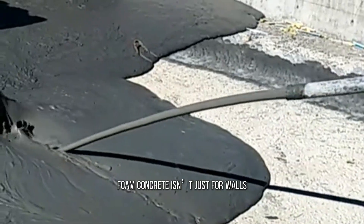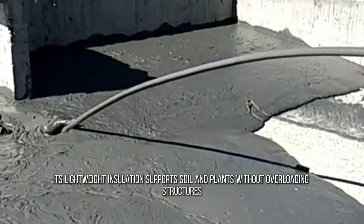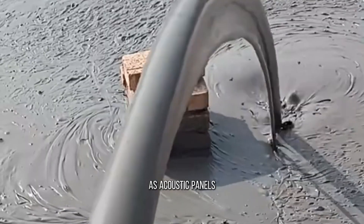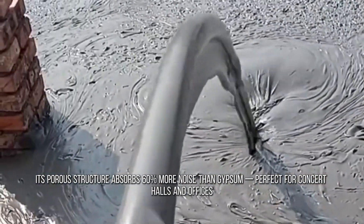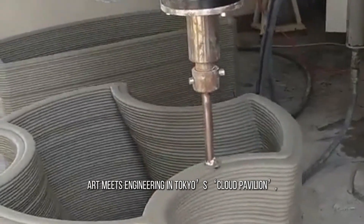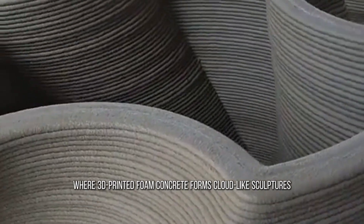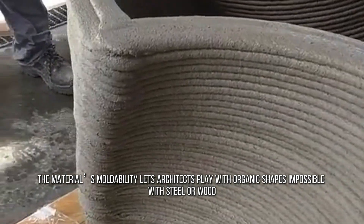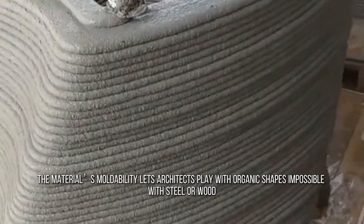Foam concrete isn't just for four walls. In green roofs, its lightweight insulation supports soil and plants without overloading structures. As acoustic panels, its porous structure absorbs 60% more noise than gypsum — perfect for concert halls and offices. Art meets engineering in Tokyo's Cloud Pavilion, where 3D-printed foam concrete forms cloud-like sculptures. The material's moldability lets architects play with organic shapes impossible with steel or wood.